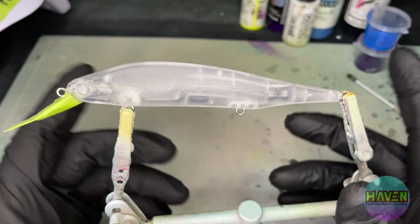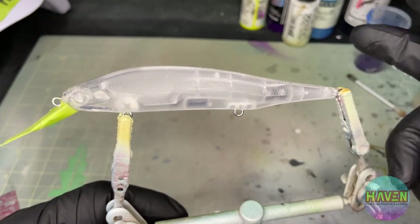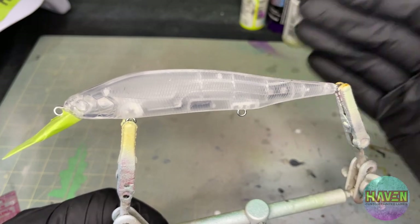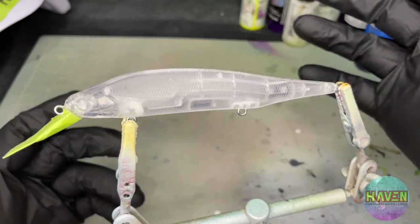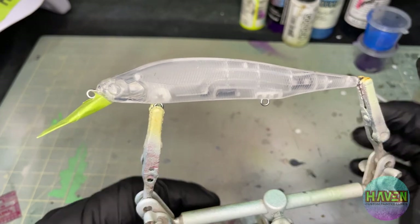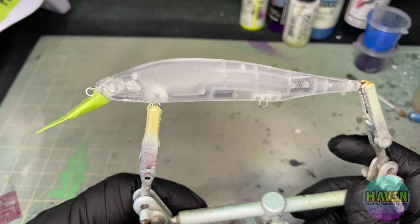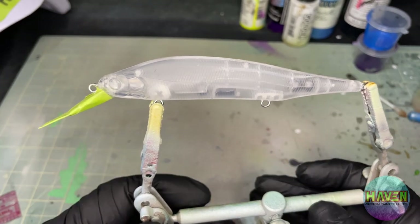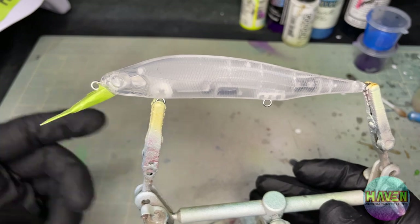Hey everyone, welcome back. Here we are, new day, new lure. This is gonna be the second video for this week, so if you haven't already checked out the other one where I do a traditional bone - or our version of a traditional bone pattern - I'll put the link up here in the corner. This one is gonna be another request from Bandit VA. Thank you so much for those requests, keep them coming.